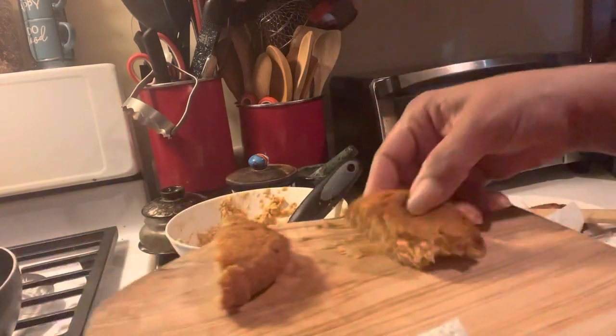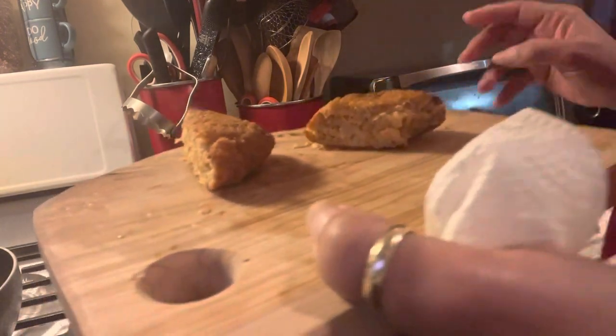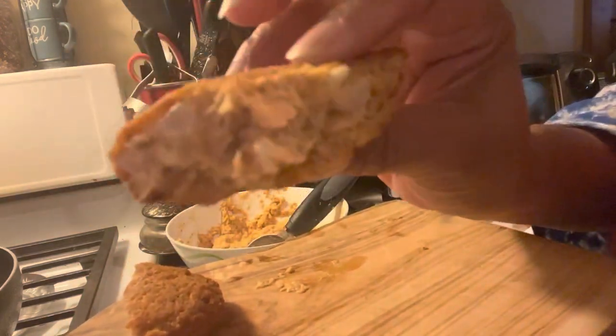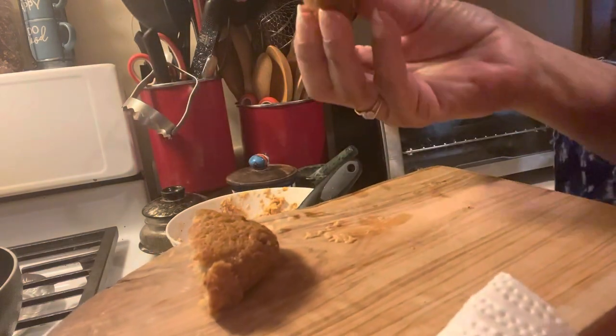Mmm. Done. My goodness, you guys — this is so good. It's well done. Smoked salmon croquette. It's delicious. My, my, my.